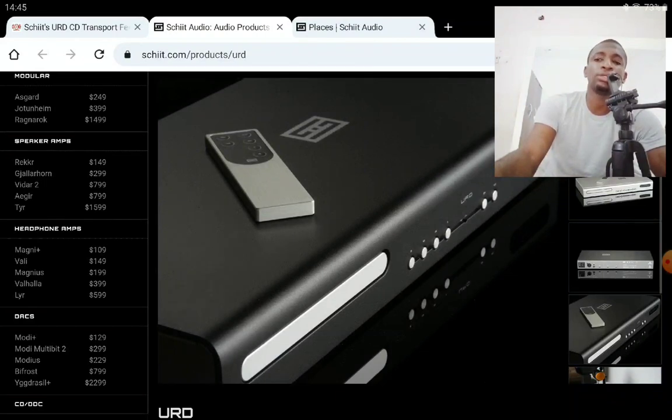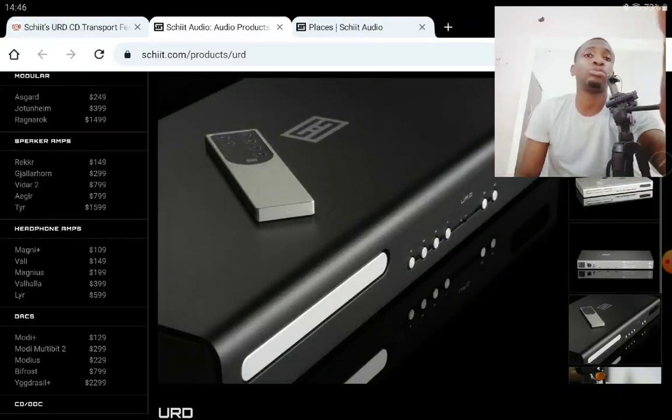Another notable feature is USB to AES conversion. You also get the ability to convert the two USB input signals to an S/PDIF output, which gives you another way to use the product and offers a lot of flexibility overall.